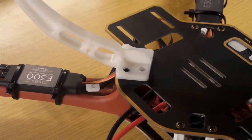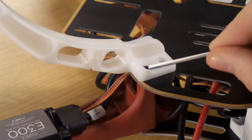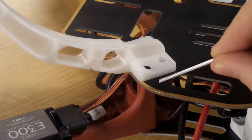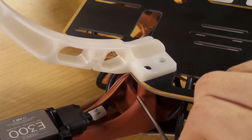And now it's ready — you see? It's holding. Don't forget that these screws are very important because they have to hold together the landing gear, the mounting plates, and the arms. So screw them in well.